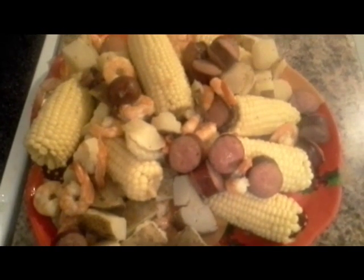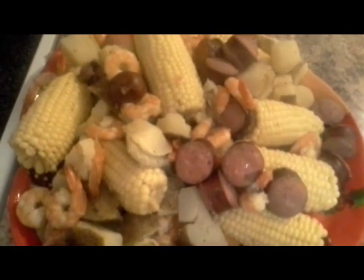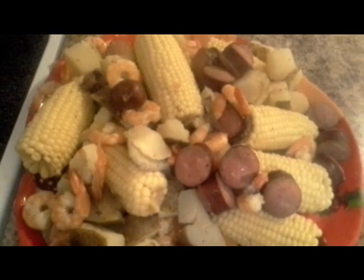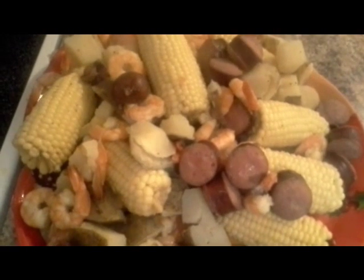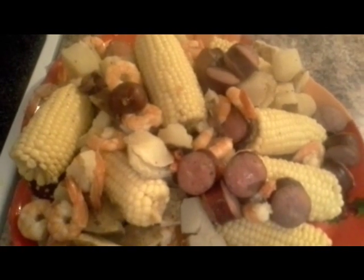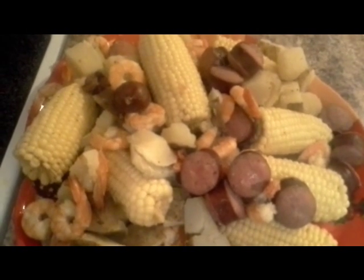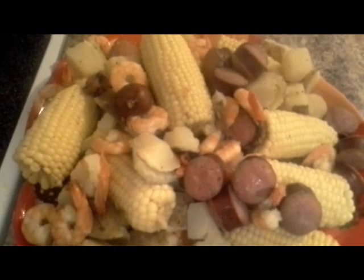Here is the final result — I plated it on a platter. Make sure you drain it because you don't want it to be soup. If you leave it in the broth you'll definitely get breakage of the potatoes. Don't leave it in the broth or juices; drain everything out. If you don't eat it all, leave it in a strainer and pop it in the fridge — just do not leave it in the liquid.